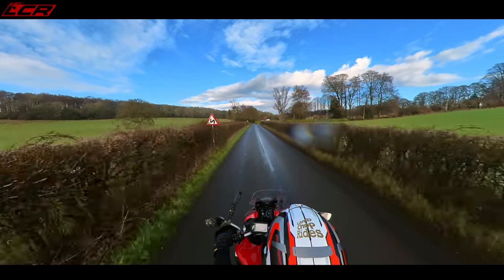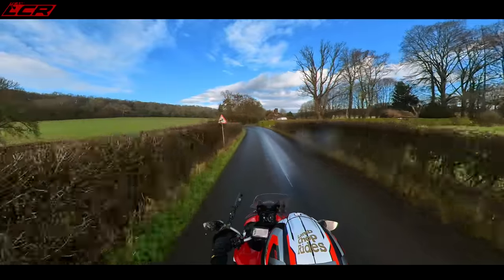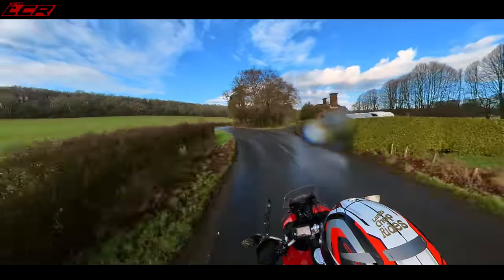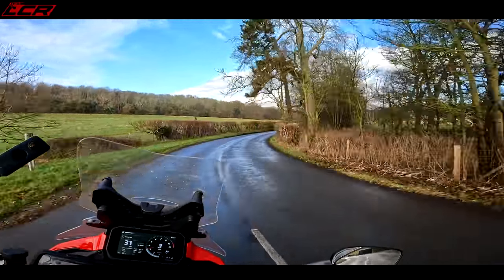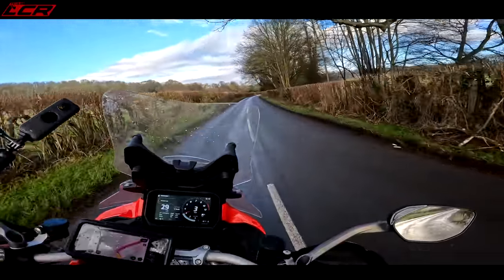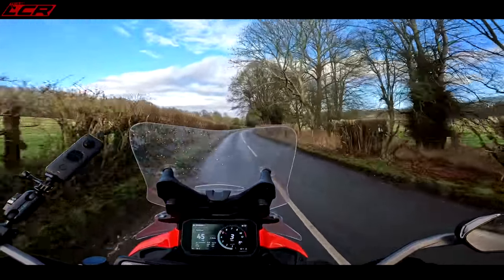There's a lot of power here — 170 horsepower and 125 Newton metres of torque. So the most powerful adventure bike on the market.